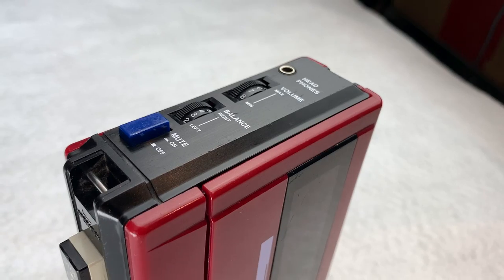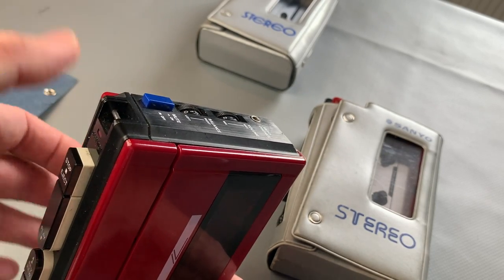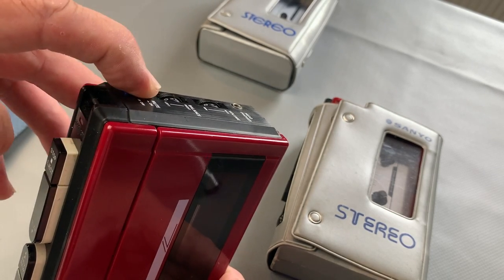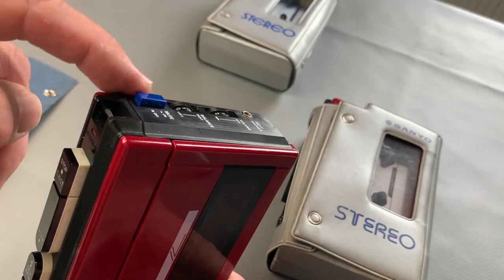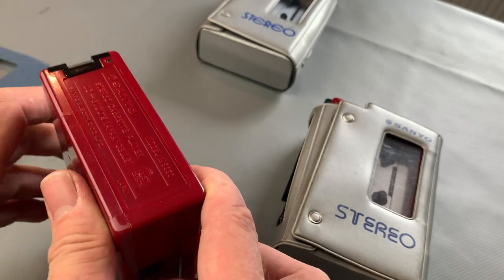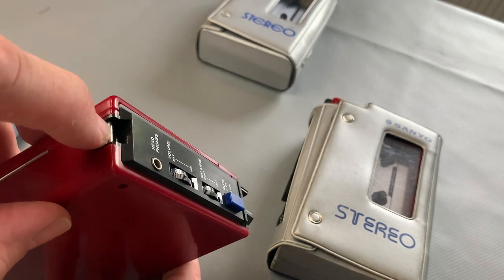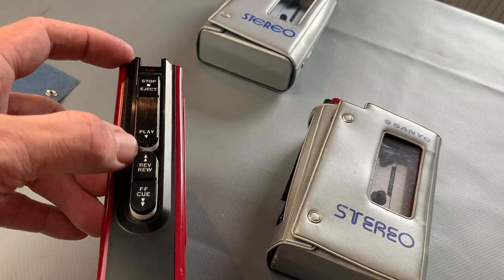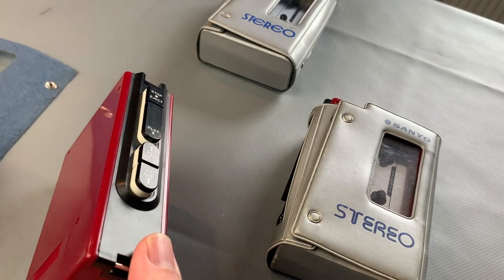There's also a mute switch which attenuates the volume - the idea being that if you're talking to someone with your headphones on, you can press that. It's a momentary switch, not a latched one, so it attenuates the volume by quite an amount. It doesn't quite stop it entirely, but it's as near as you'll get to a mute switch. It's a 6-volt negative pin DC jack, and there's your carry strap that goes around those loops. That's the M3330 with its elliptical control surfaces on the transport buttons.